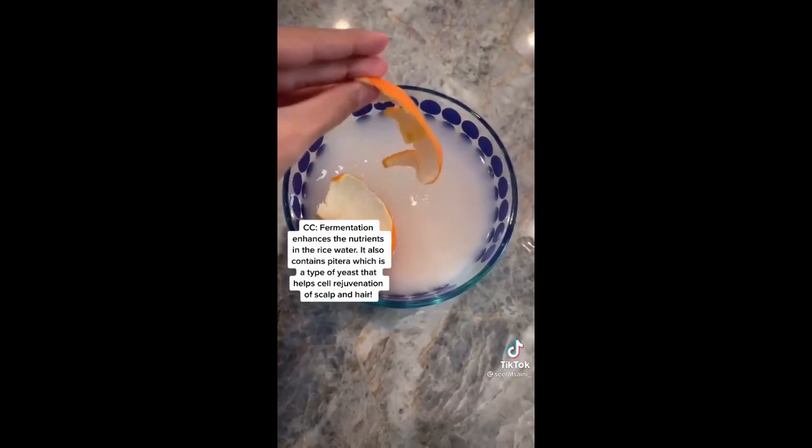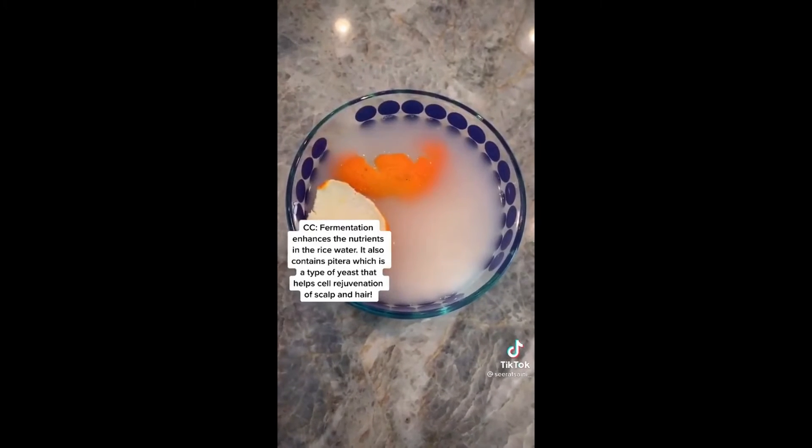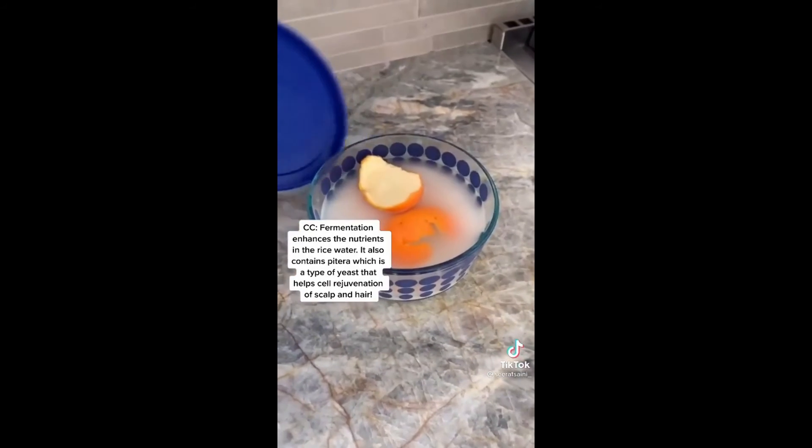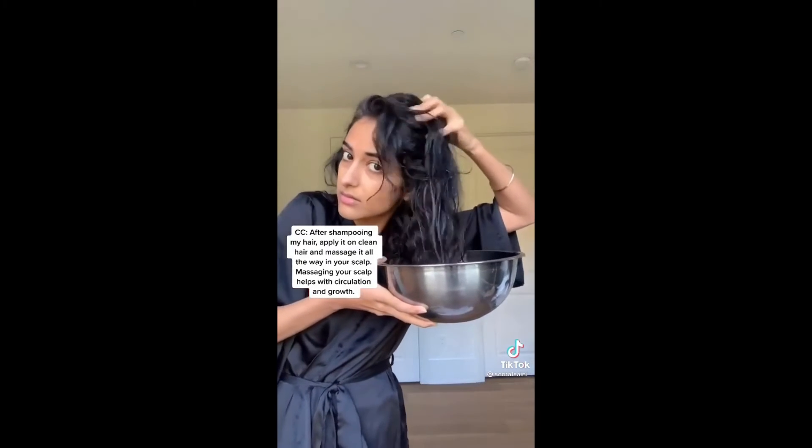Fermentation enhances the nutrients in the rice water. It also contains pitera, which is a type of yeast that helps with cell rejuvenation of the scalp and hair. After shampooing, apply it on clean hair and massage it all the way into your scalp. Massaging your scalp helps with circulation and growth. You could put it in a spray bottle,